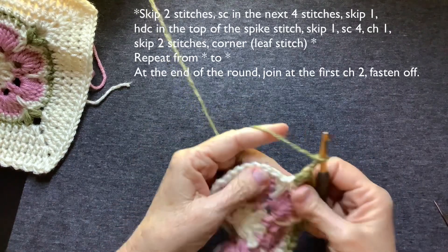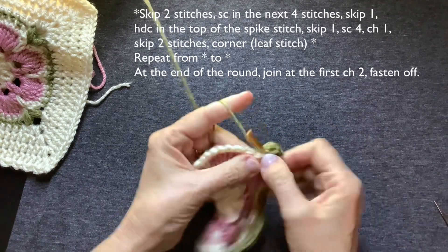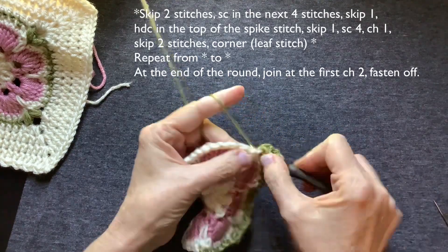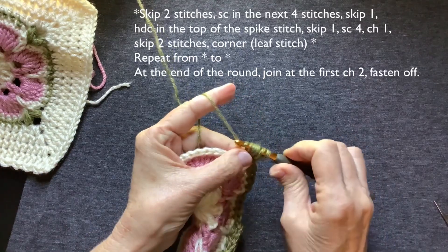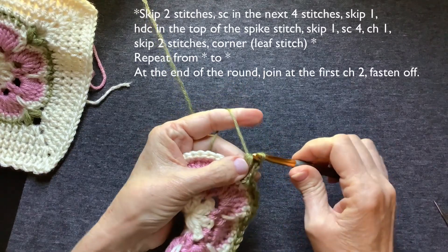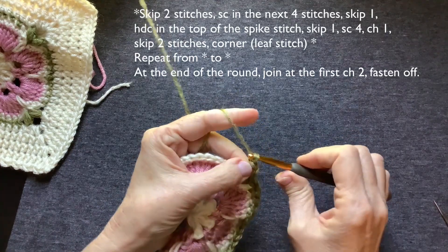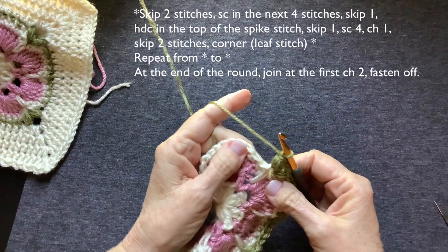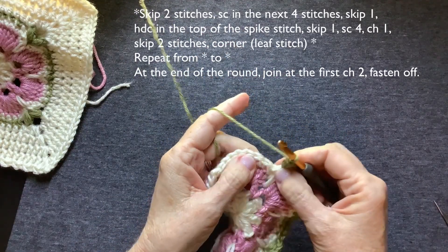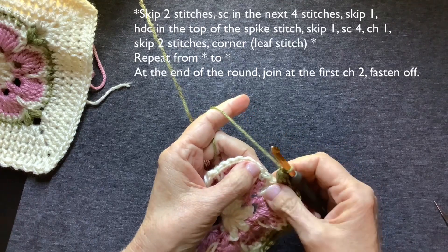Chain two for your corner. And make another leaf right there — yarn over, one, two, three. Remember you can always slow down or pause. You can always mute it if you don't want to hear me — that's perfectly fine. Skip two — one, two. We're going back to a side now.